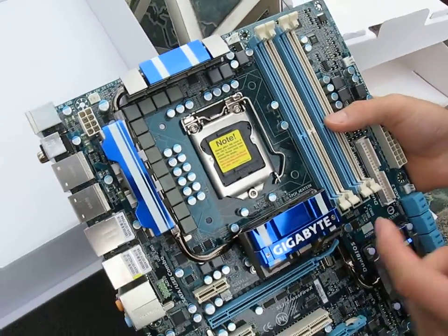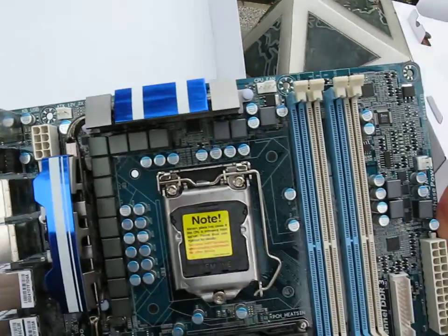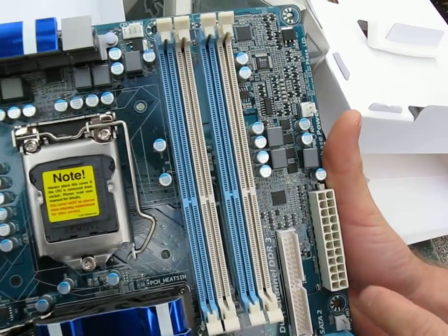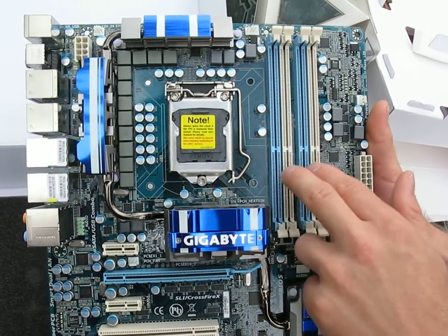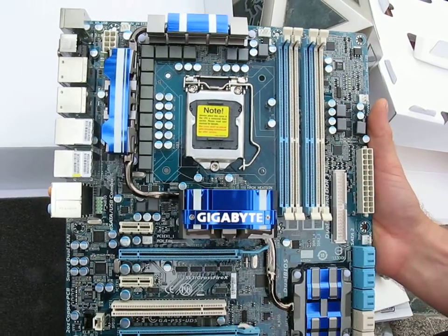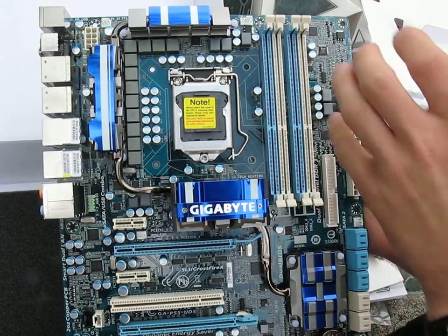Your power connectors are right where they belong with the 8-pin up at the top left and the 24-pin over on the right. You've got dual channel DDR3 memory like all P55 boards. One feature that is missing when you step down from the UD6 to the UD5 is you don't have those extra two memory slots.